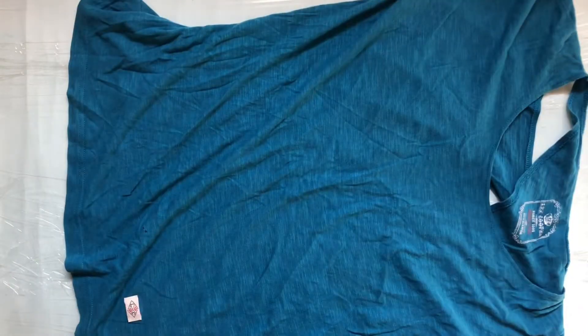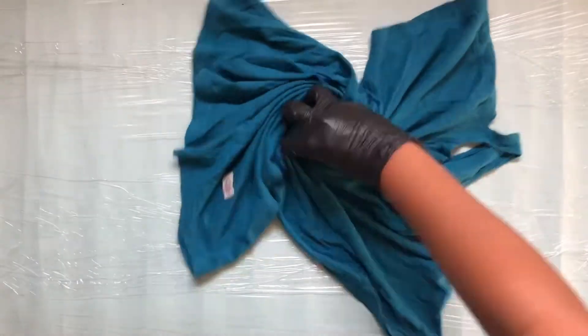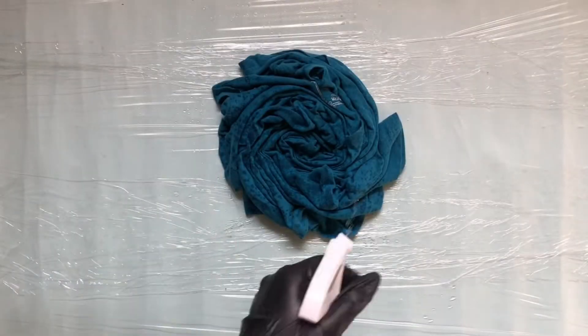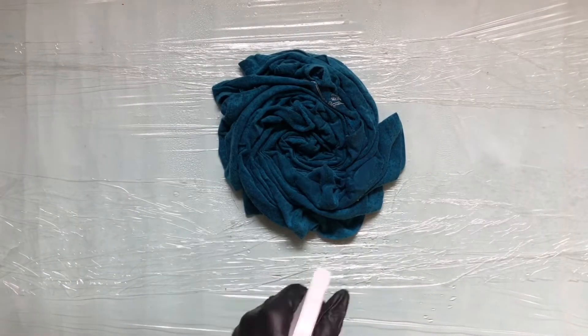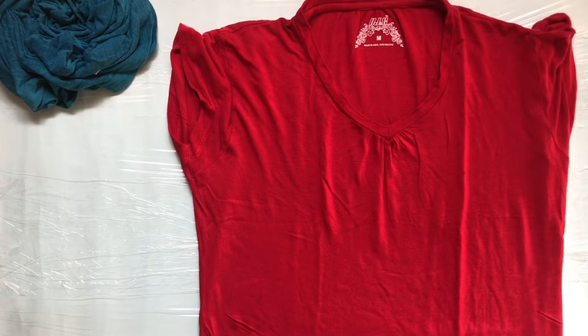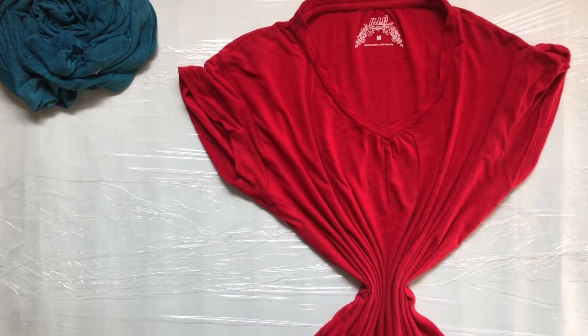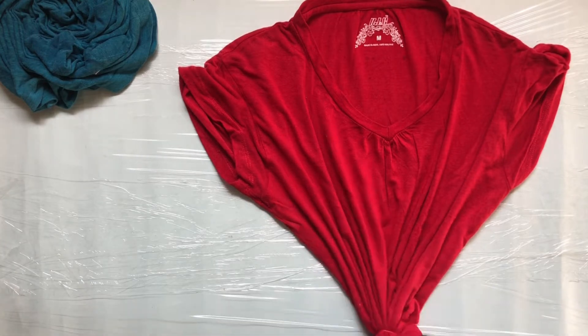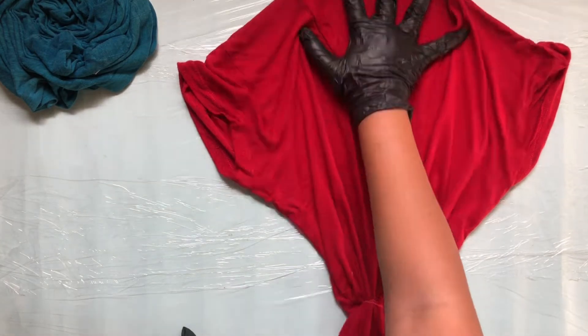Here I am twisting the t-shirt from the middle and I'm spraying the fabric bleach over it. Make sure the front is at least half dry when you turn it to the back, and wipe your hands and the surface before you start the next one. Here I am gathering the t-shirt from the middle and securing it with a rubber band because I plan to do only the top part.